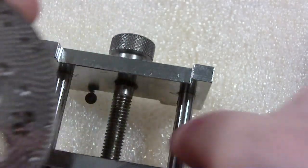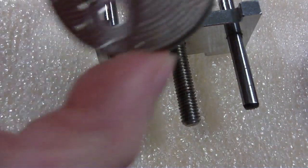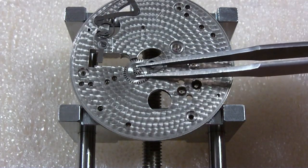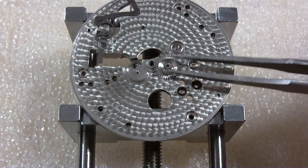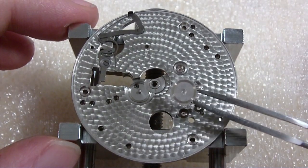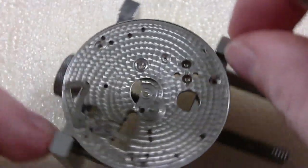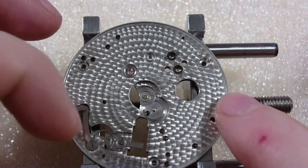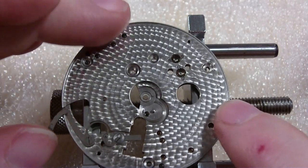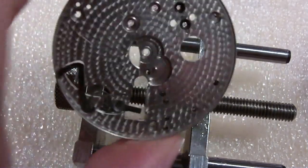Where'd the screw go? I'm going to take this before I lose it. Now we've got the minute wheel. That's worn — there's oil on that too. We've got the winding and lever set stuff. I'll take that off later — I don't know if I've chewed up enough of your time.